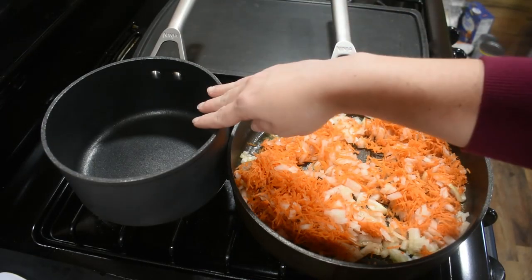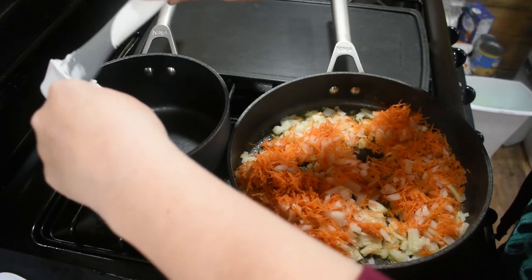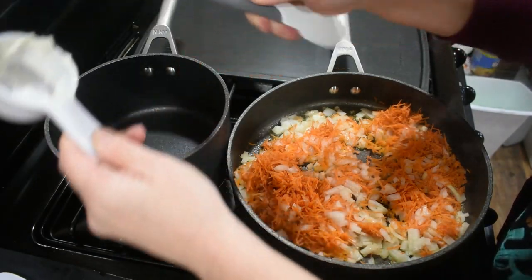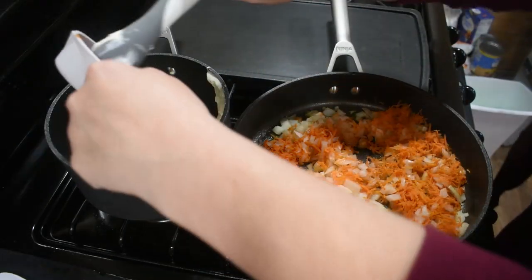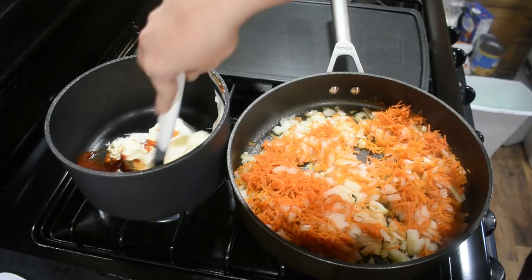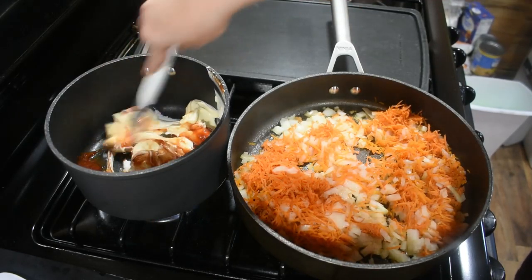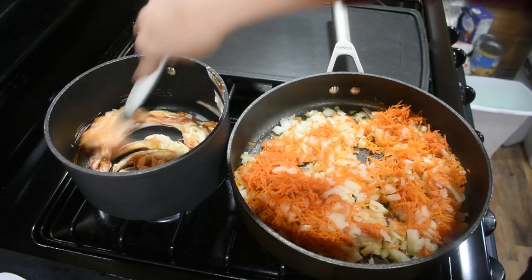While this sautées, we're going to work on our sauce in the back pan. We're going to put about a quarter cup of sour cream, about four tablespoons of butter, and a third of a cup of ketchup. We're just going to bring these three ingredients to a soft boil and then we'll add in our other ingredients.